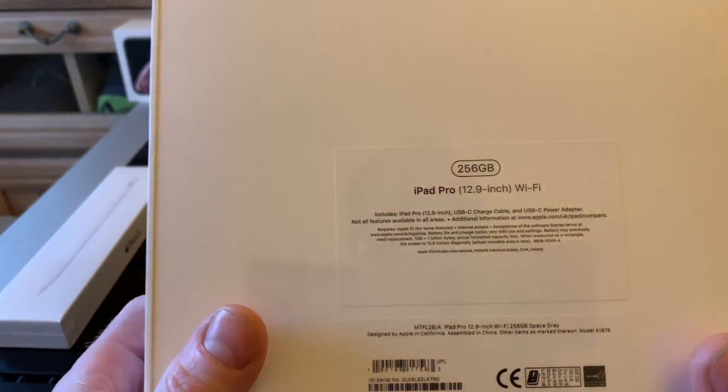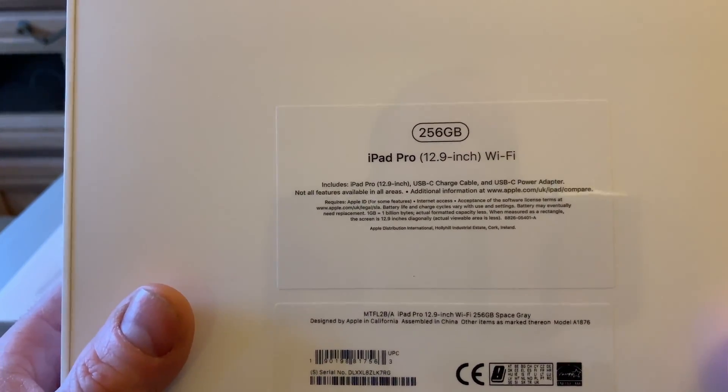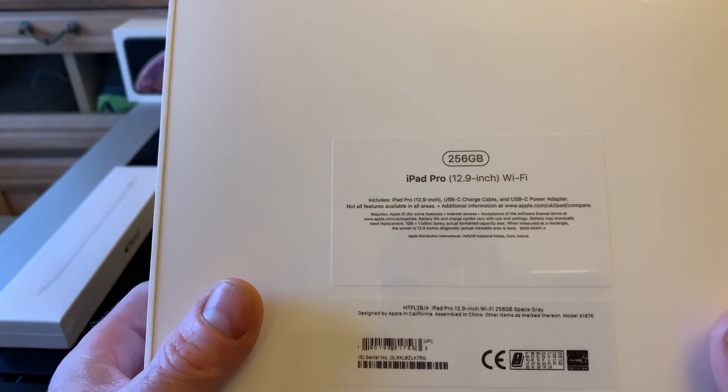Hello there. Today we are going to unbox the iPad Pro 2018 model, 12.9 inch, 256 gigabytes. Let's do it.